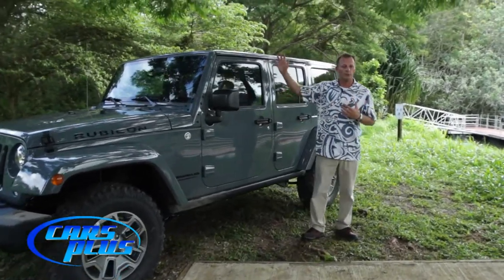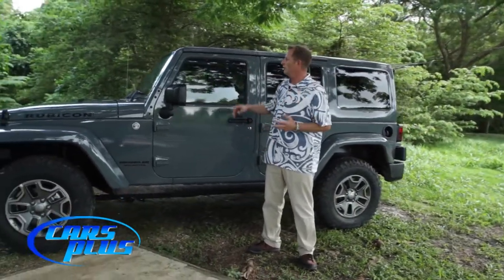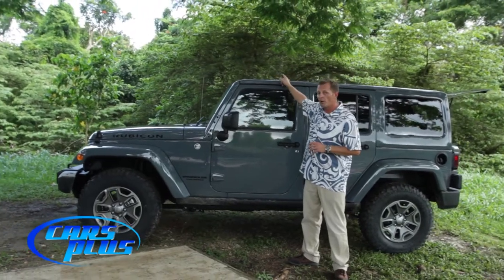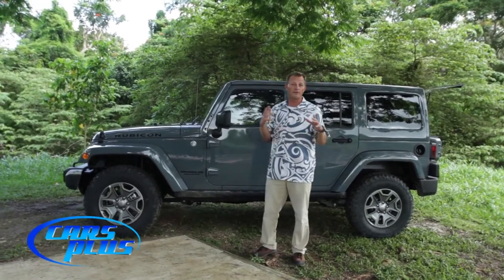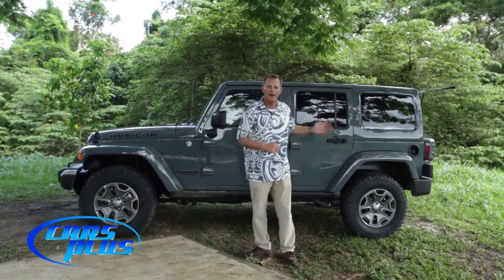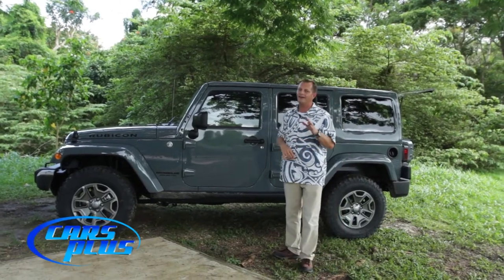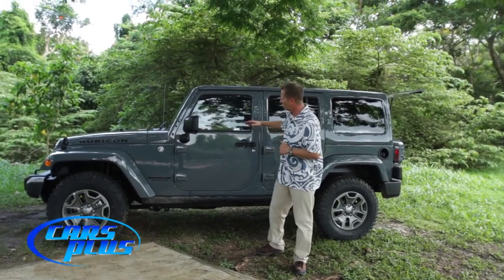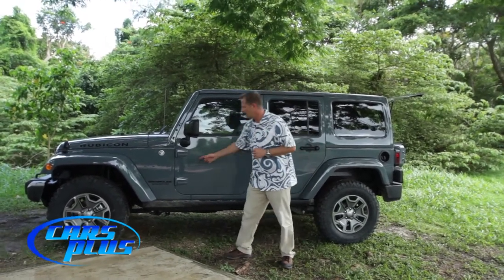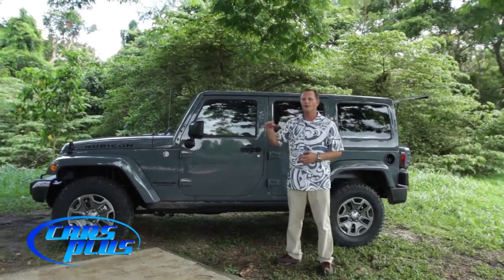With Wranglers the roof comes off and the doors come off. This roof particularly comes apart in three different pieces — a small piece over the driver, another small piece over the passenger, and those can come apart with your hands on the fly out in the jungle. Everything from there back is one solid piece and does require a small allen wrench, so that project's probably done at home. With that same allen wrench I can undo two bolts on the hinges, lift up the door and take it off — classic Jeep fashion: no roof, no doors, no problem.